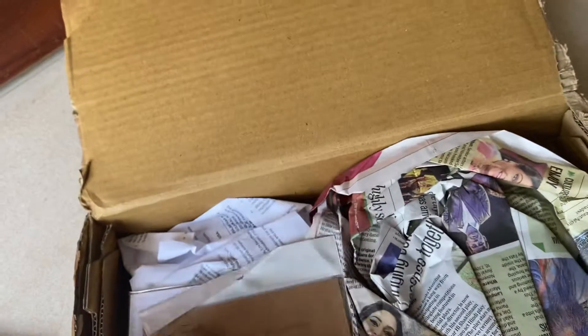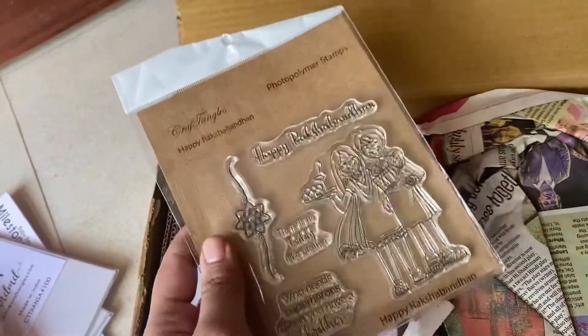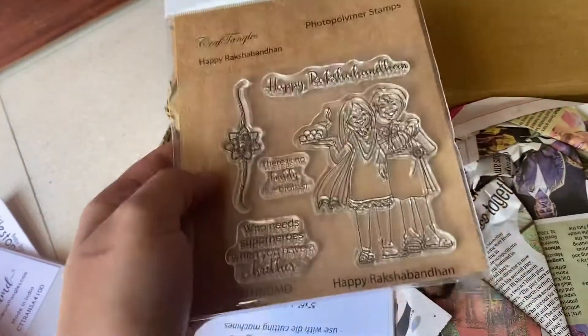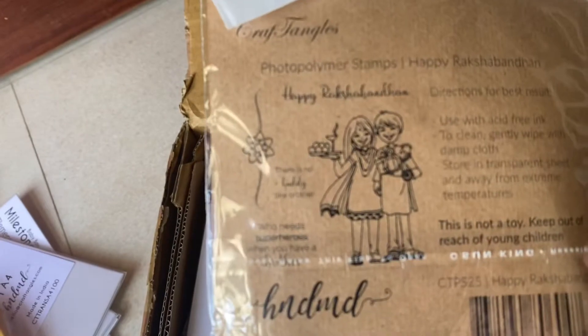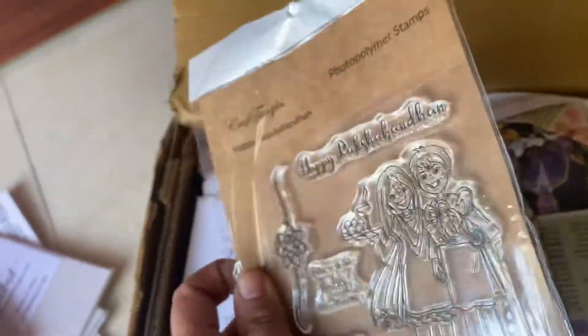And this has a lot of stuff from Crafty Tangles — this is my favorite stamp. I think all of you would agree that Crafty Tangles' Raksha Bandhan stamp is the best. Look at this — it's super super cute. This is how the stamp images are going to look, and I love the packaging and the craft sheets. So adorable.